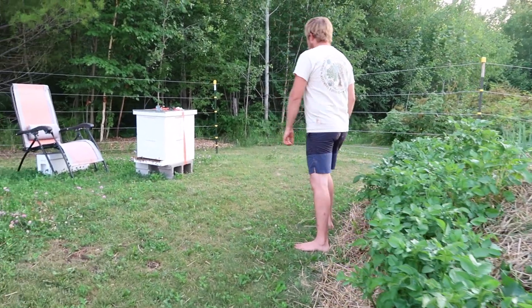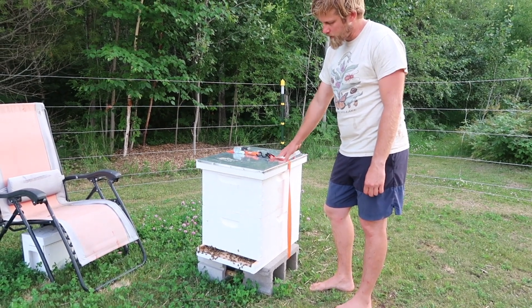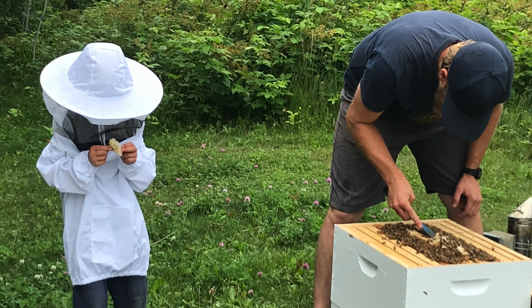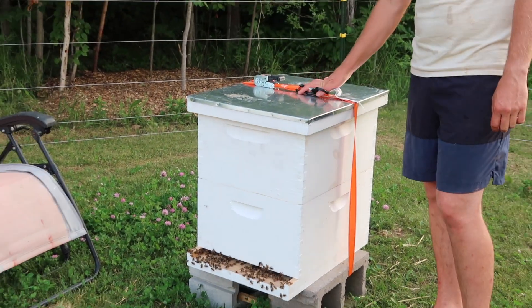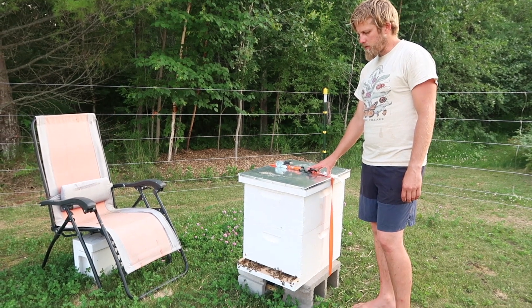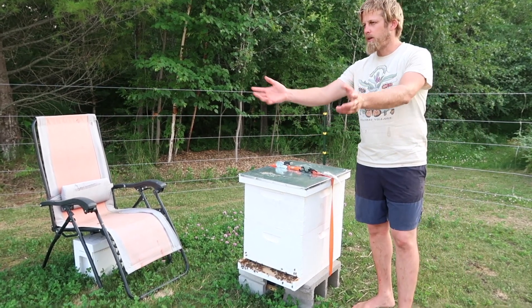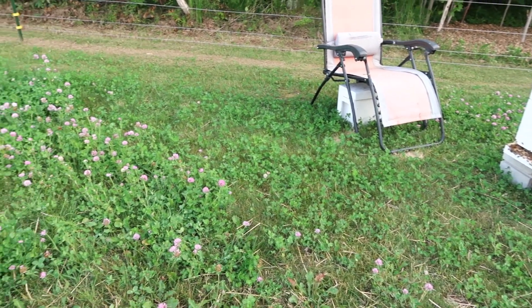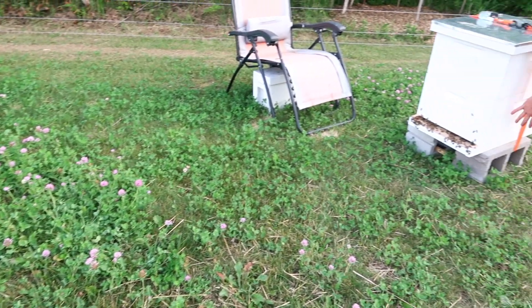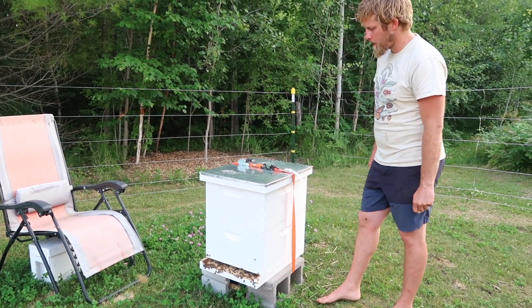Over here we have a single honey bee hive with the Langstroth boxes — these are deeps. We just installed a nuc about a week ago, and this is an experiment for us because in California I was used to installing a swarm of bees around March or April. Here in the northern latitudes we started this with a nuc in June, so it's a little bit of a late start, but there's food everywhere. We're letting the clover grow and other flowers natural to this area and the bees are building very quickly. I started with one box, but after five days or so they had already drawn out comb towards the sides of the box, so I had to give them some space. So that's the bees.